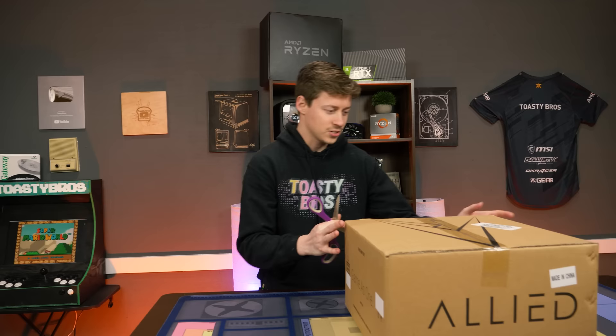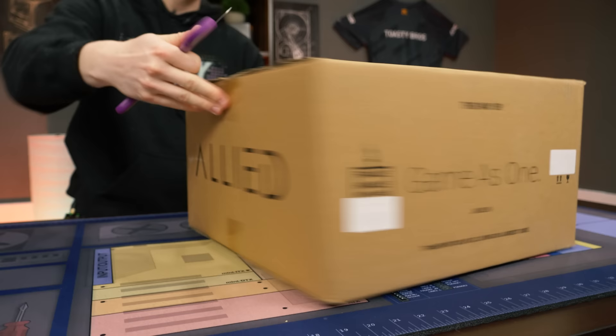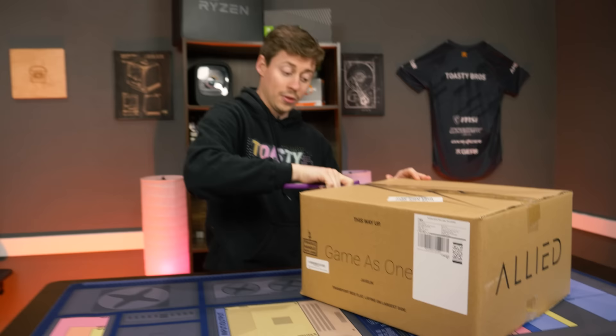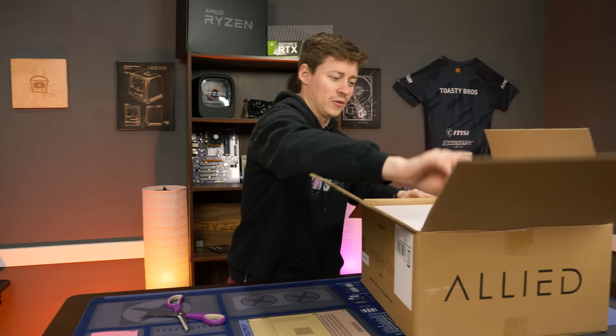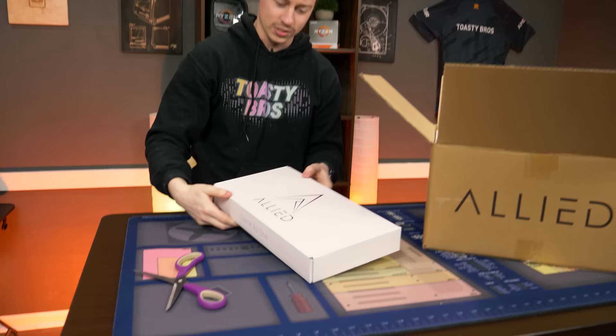Alright, time to open up the Allied Gaming Javelin. This is really weird — apparently this is on an AM4 platform, probably from when AM4 first started, so you do have DDR4 RAM and maybe an upgrade path. The board is an A320, I believe — we'll confirm when we open it up. The packaging itself is kind of cool. We have a Wi-Fi adapter — their own brand — and an extra SATA cable.